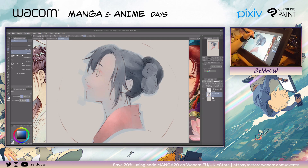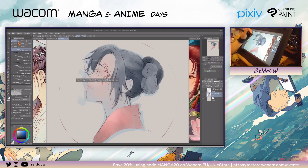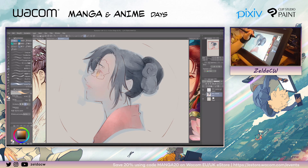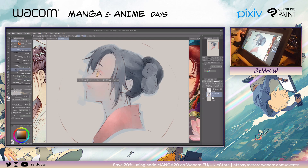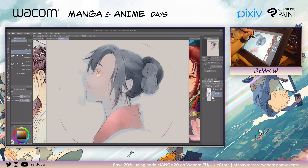Over here, select the highlighted part of the eye. I switch around with the watercolor tool and my soft airbrush tool. This is why I highly recommend getting used to the shortcut keys — you can make your work flow much, much faster.